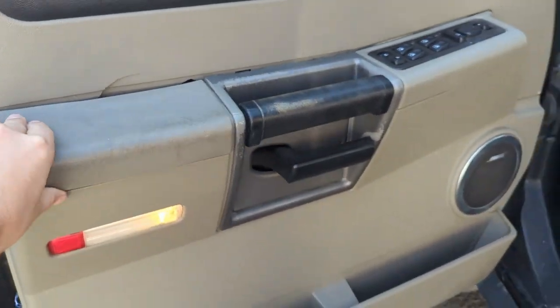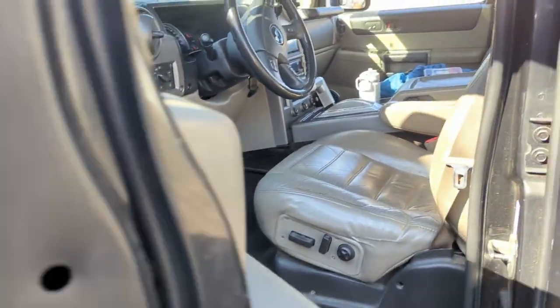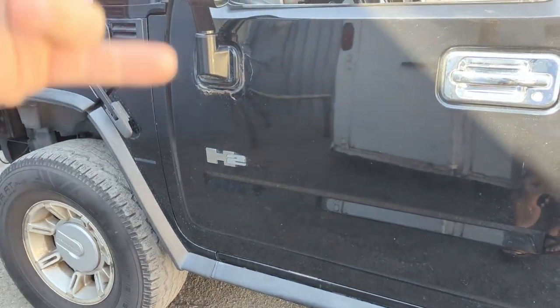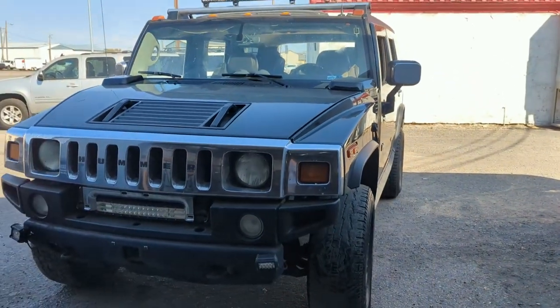The door panel is just all trashed, you know — rattles on the interior. This door, one of the pins is loose, so it needs to be fixed. Anyway, there's just a bunch of little stuff. But it drove great on the highway even though these tires are horrible.